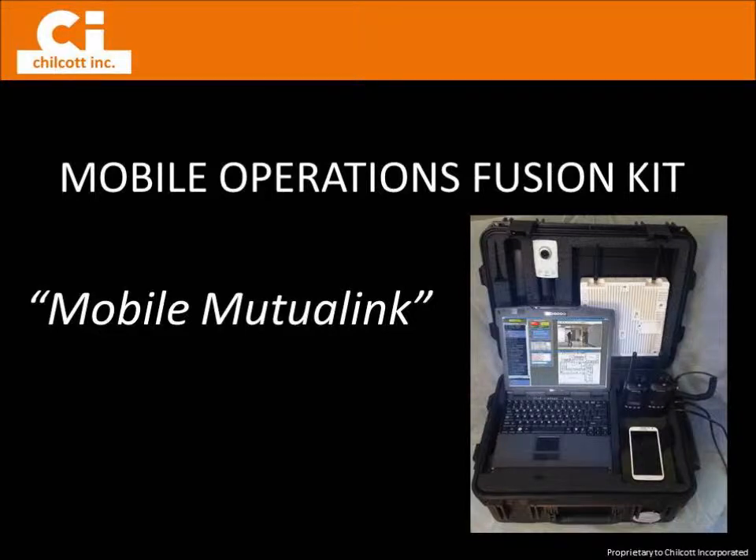This Chilcot segment provides a brief video overview of the Mutualink Mobile Operations Fusion Kit, or Mobile Mutualink. This dynamic unit is fully contained in a shockproof case and provides complete Mutualink functionality in a tactical scenario, and is designed to complement Chilcot's Mobile Emergency Response Centers or operate as a standalone unit.